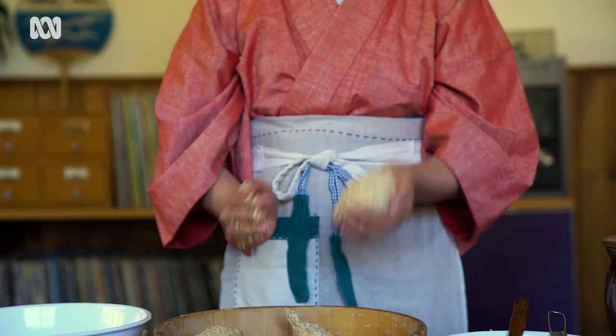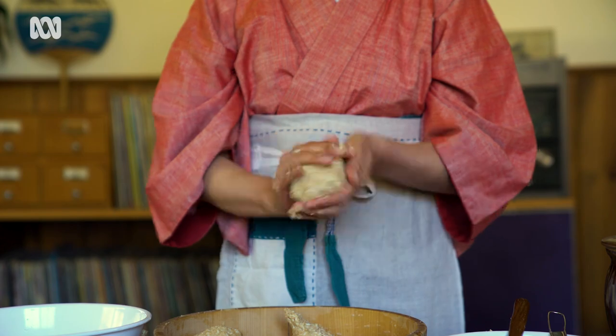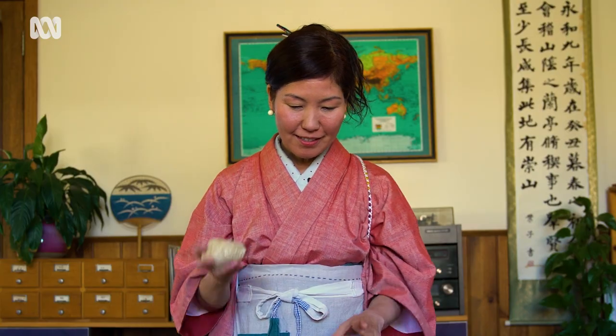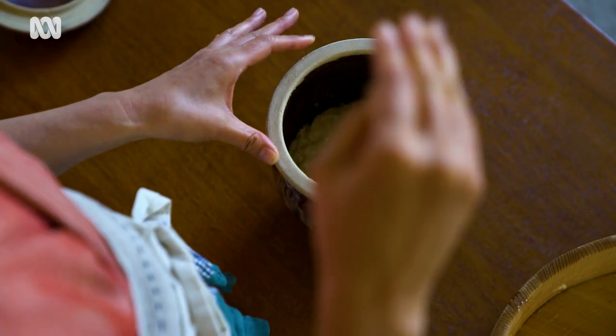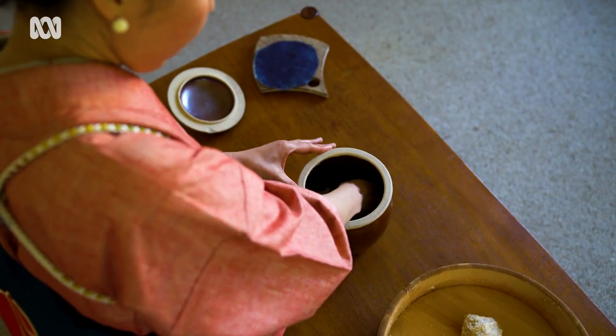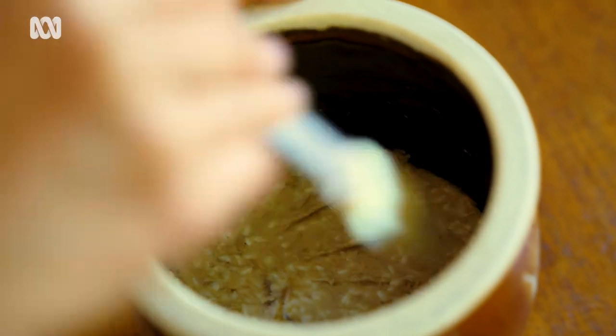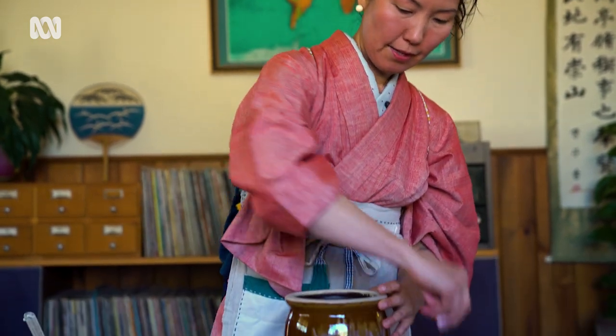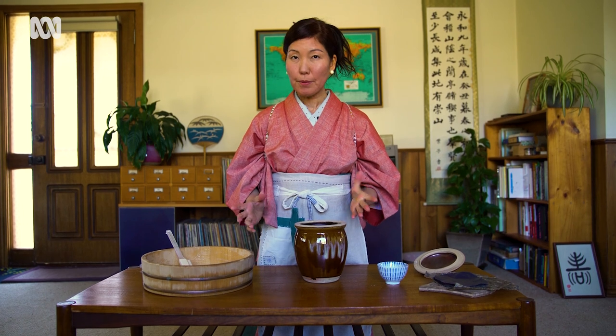When we put miso into the container, what we don't want is air gaps. Push it down firmly, one ball at a time, and make the surface nice and flat. Clean the edges, then sprinkle salt lightly on top — like little snowflakes. Then seal the surface; some people use cling wrap.